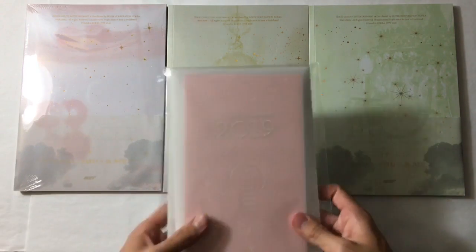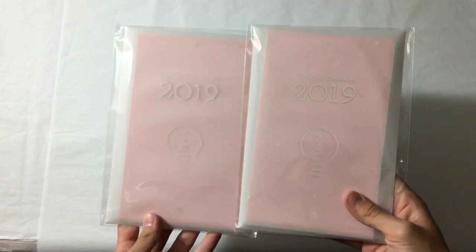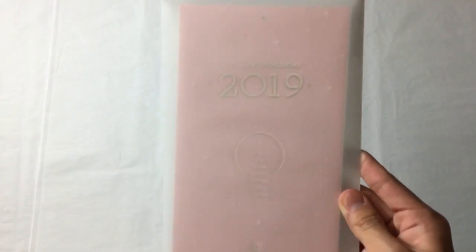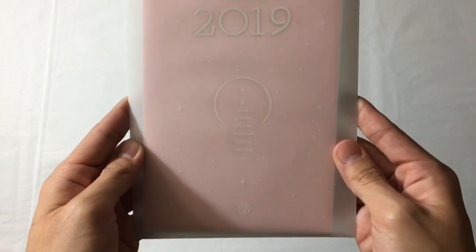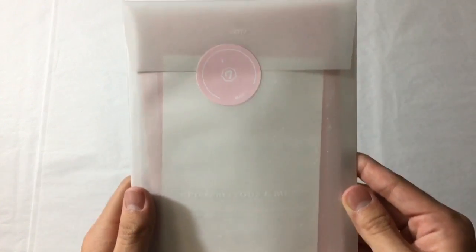So as always with JYP groups, there are pre-order benefits. I did get two but obviously they're the same so I'm only gonna unbox one. This is what the packaging looks like - it's really light. So this is like a calendar with stickers. The packaging is so pretty.